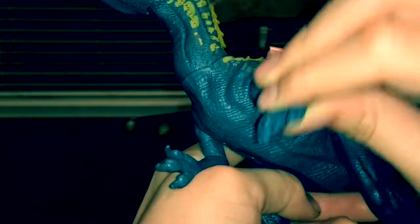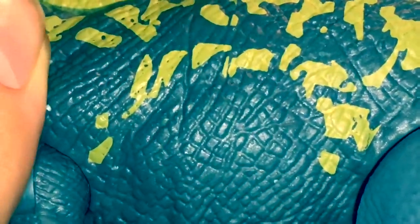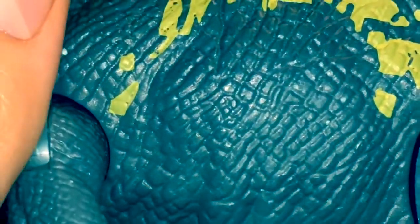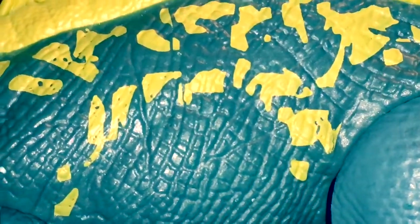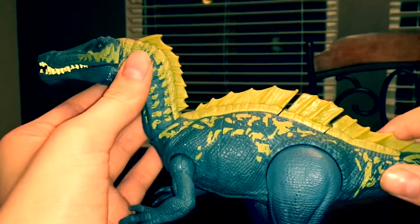The torso has a pretty nice sculpt. You can see every individually sculpted scale — it looks pretty good, especially up close. Just look at that. It looks like a crocodile to me — it resembles that of a crocodile or some sort of crocodilian species.